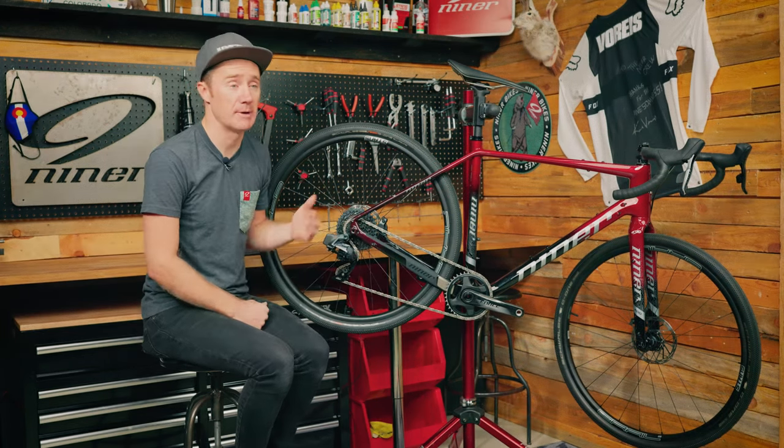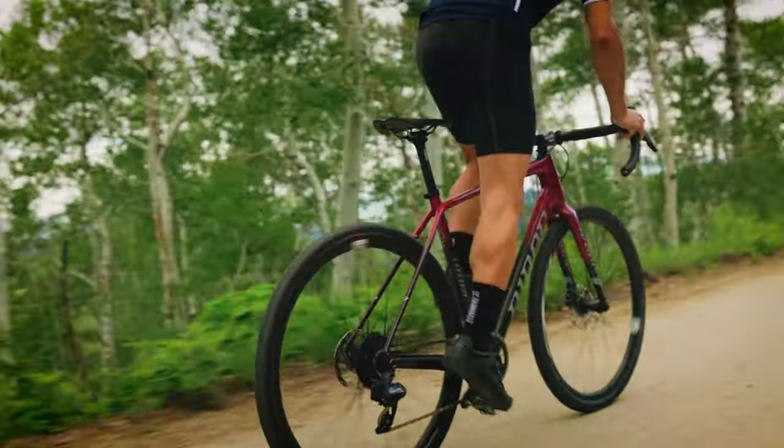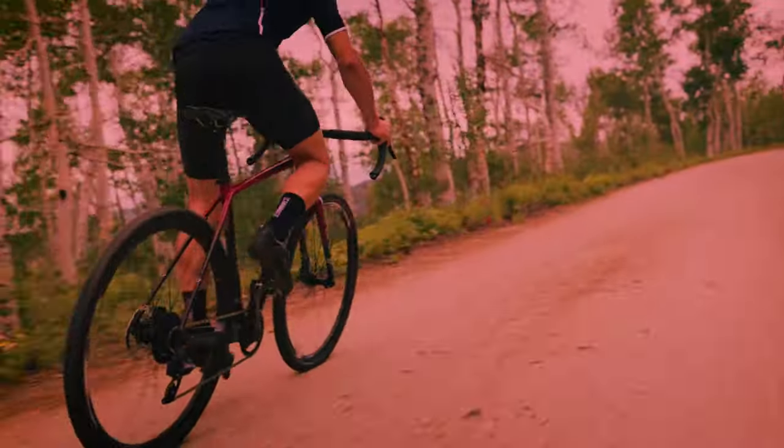That's going to be it for today on the Niner RLT9 RDO. Please always check the website for availability and build kits, and check us out on Facebook and Instagram at Niner Bikes. We hope to see you soon — thanks, bye.